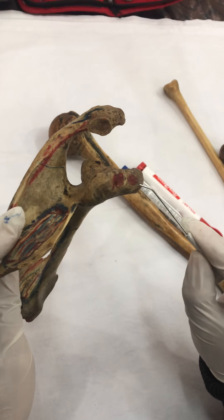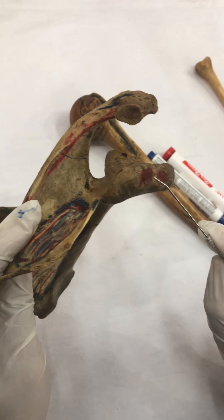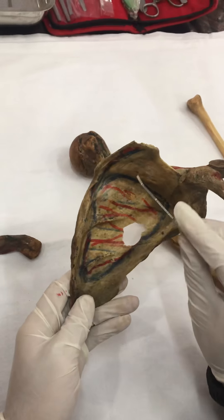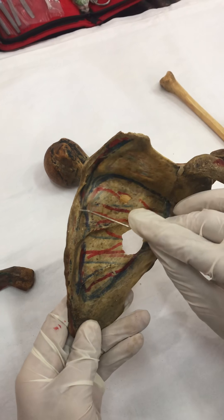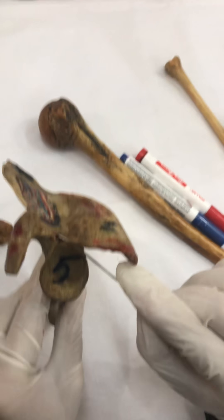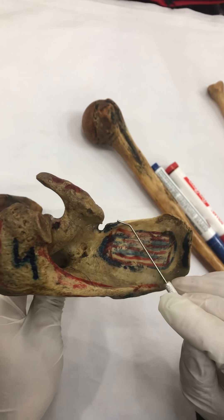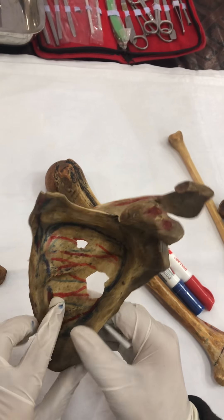On the coracoid process — short head of bicep, coracobrachialis, and pectoralis minor. On the medial border above the root of the spine, we have levator scapulae. On the ventral aspect of the medial border, from the superior angle to the inferior angle, we have attachment of the serratus anterior. Finally, on the supraglenoid tubercle — long head of bicep; on the infraglenoid tubercle — long head of tricep. And there is also a small spot for the omohyoid muscle. I have completed all the muscles that get attached onto the scapula.